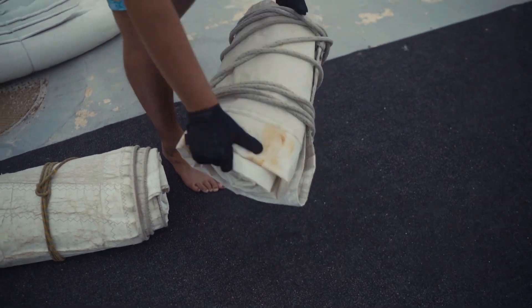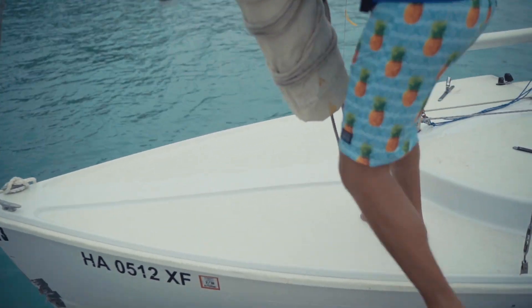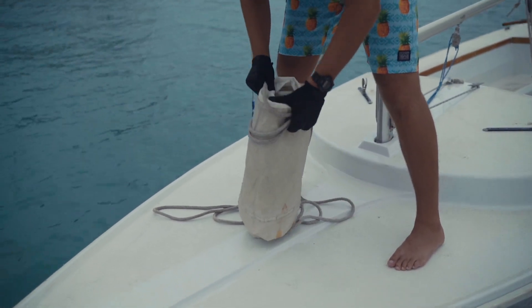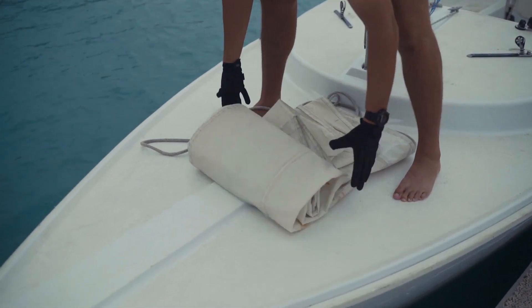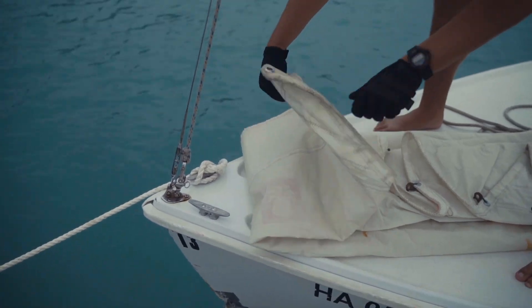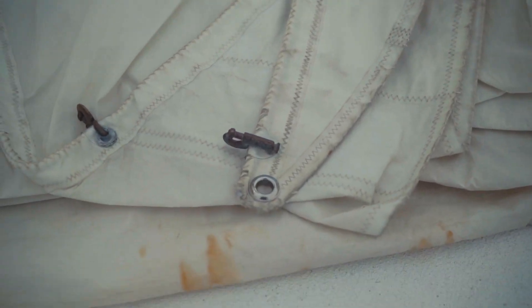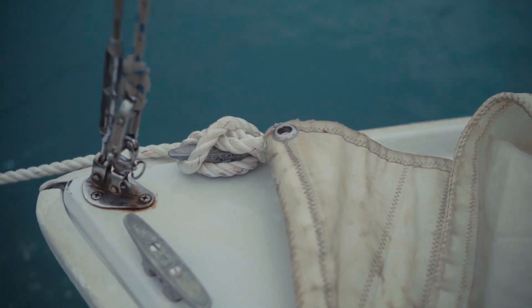Now we can start working with our jib. We are going to take our jib sail, stick it up on the bow of the boat, keep the sail wrapped up but undo the lines from the sail. After that we will set the jib down and unroll it, which will make sure all the parts of the sail are exactly where we need them to be. The clew is the back bottom corner of the sail where our jib sheets are attached. The head is the very top of the sail, and the tack is the front bottom corner, right where the tack clip is.